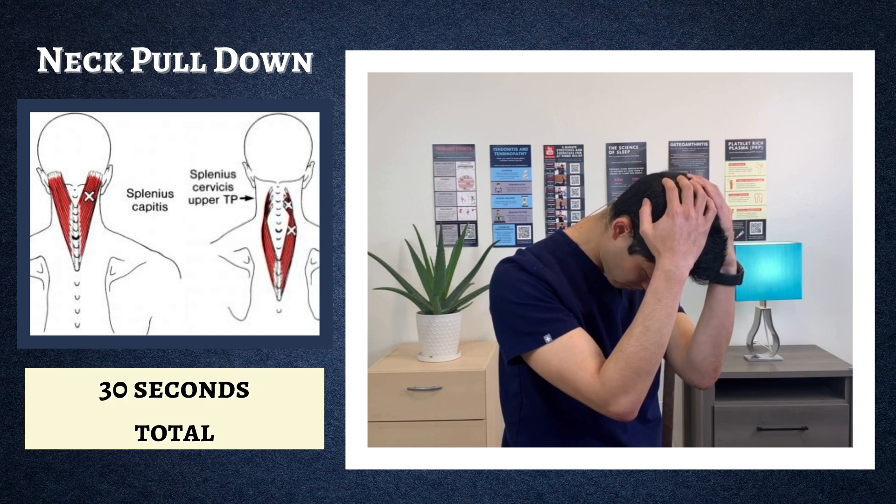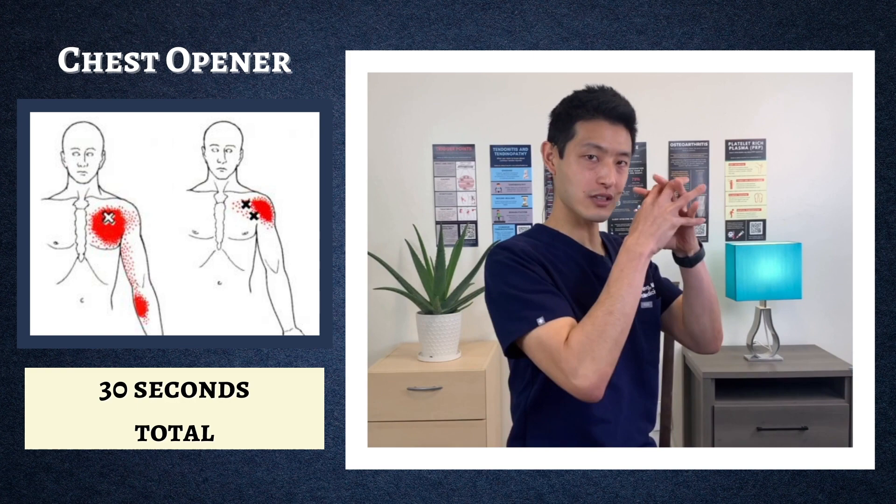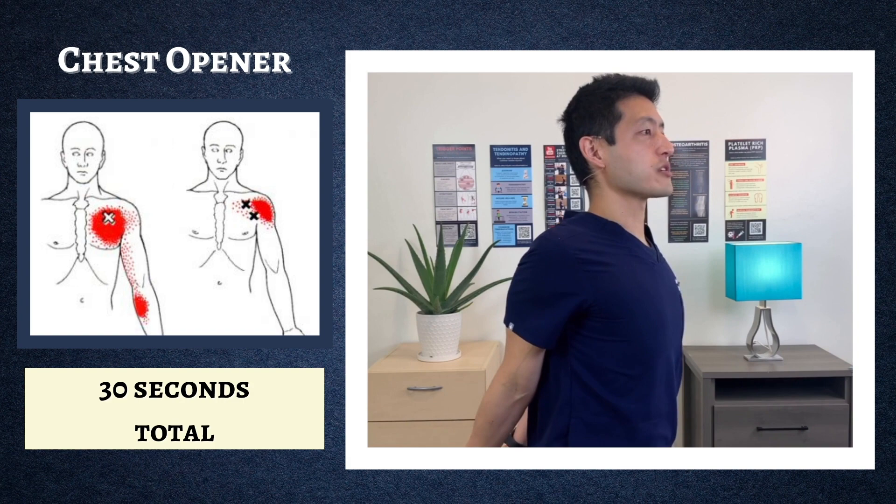The last stretch is to open up your chest and anterior shoulders. Clasp your hands behind your back, push down, and then push out. You're going to feel it all over the front of your chest as well as your anterior shoulders. Hold for 30 seconds. This routine is excellent at stretching out all the upper back, neck, and shoulder muscles that cause pain. Aim to do this at least twice a day to get maximum benefit. Thanks and see you next time!